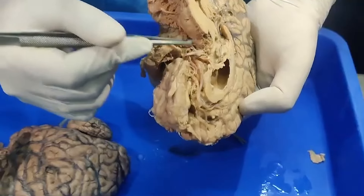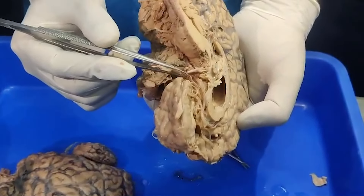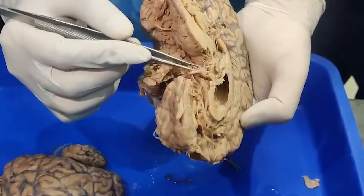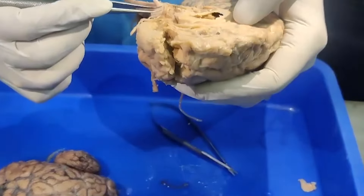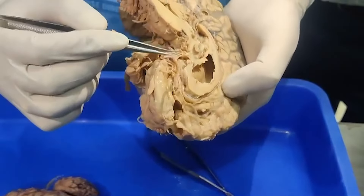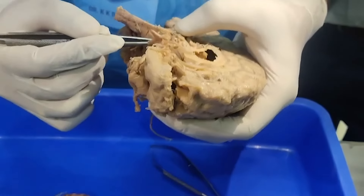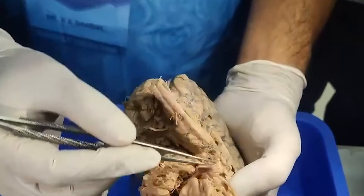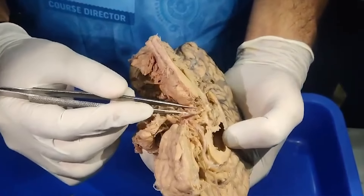Can you see this? This is the optic chiasm. This is the right optic nerve. This is the left optic nerve which has been cut here. And this is the chiasm. What is this tiny structure? This is the stalk - a stalkectomy has been done. And which is this artery? Can you tell me?